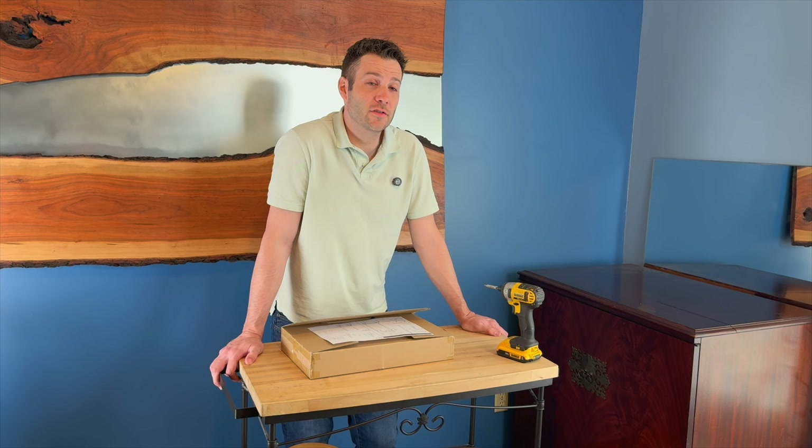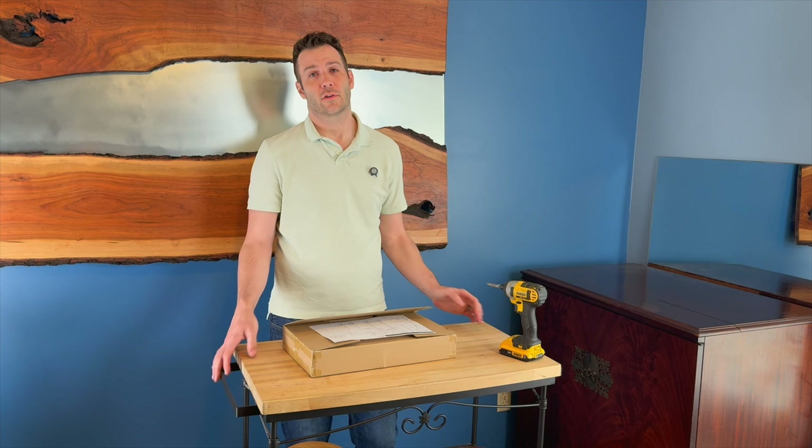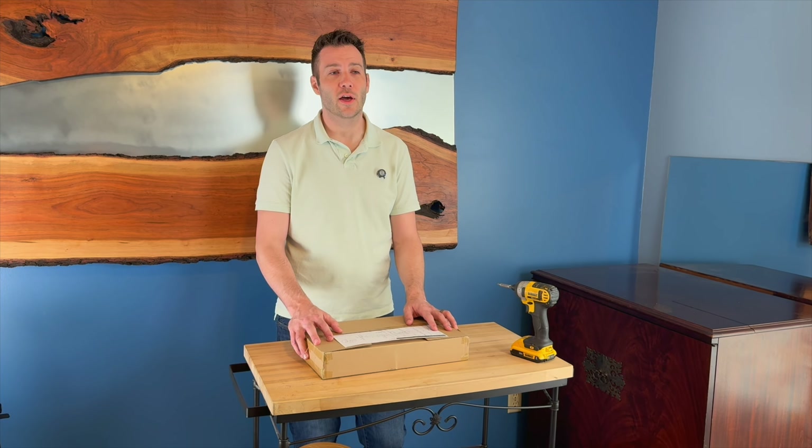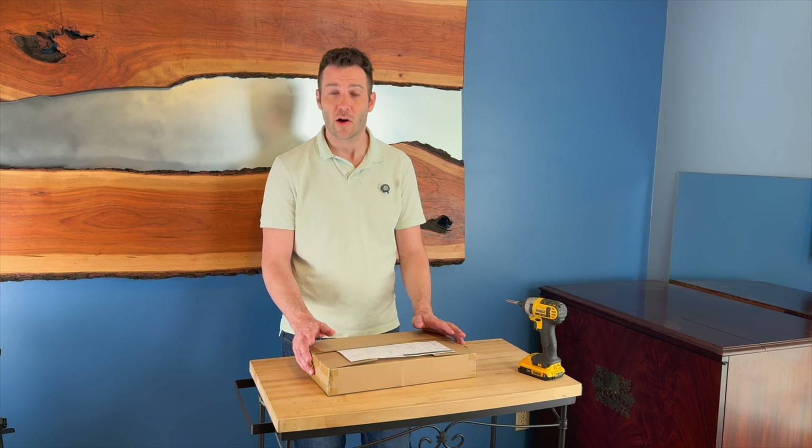Hi everyone, it's Jerry and I was just sent this hose holder. It's freestanding — it sticks to your ground to keep your hoses off the ground and nice and spooled up so that they're not piled all over the ground like ours normally are.